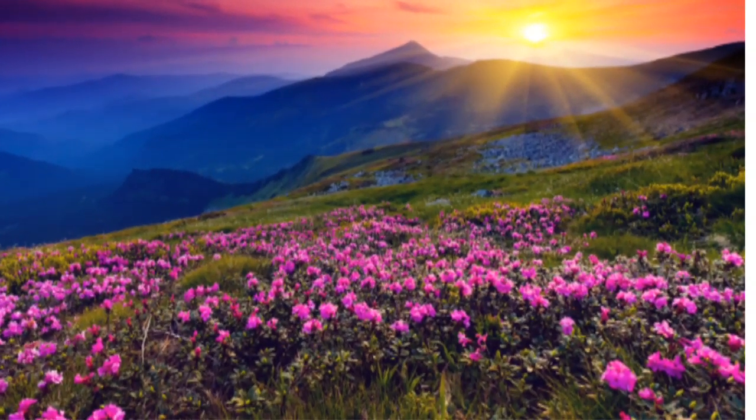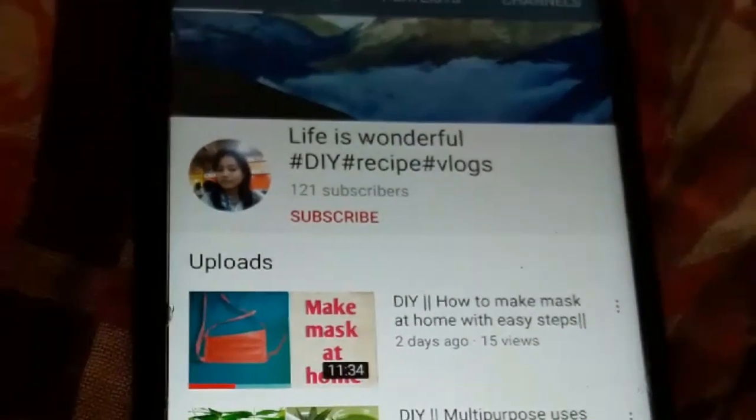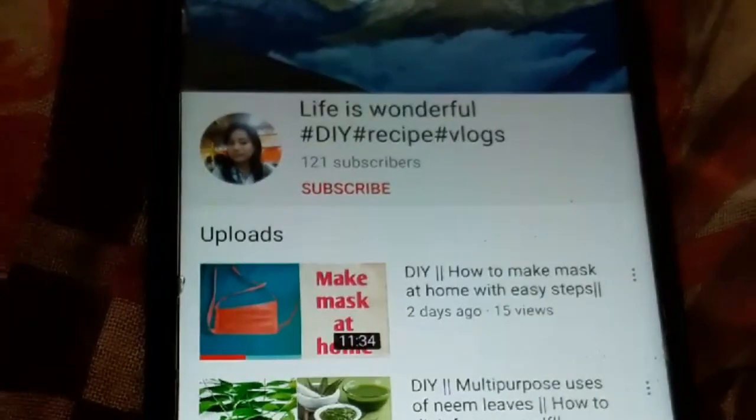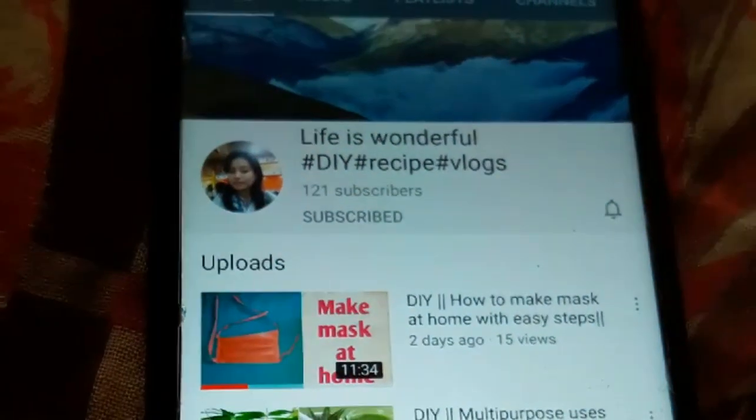Hello everyone, welcome to the channel. Life is wonderful, how are you all? Don't forget to subscribe to my channel, like this video, and hit the bell icon to get all future notifications timely.